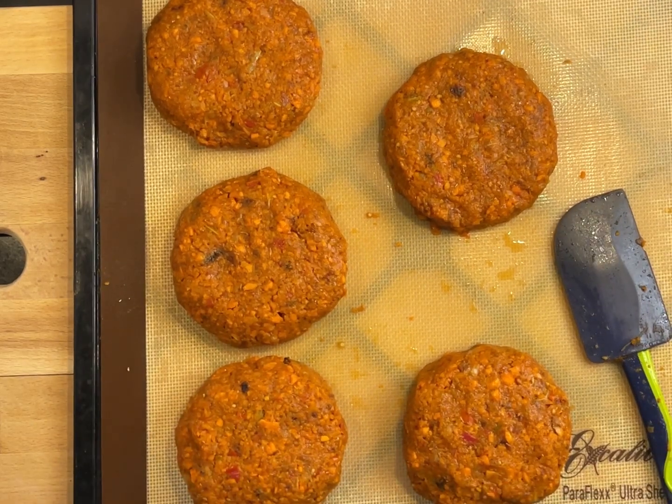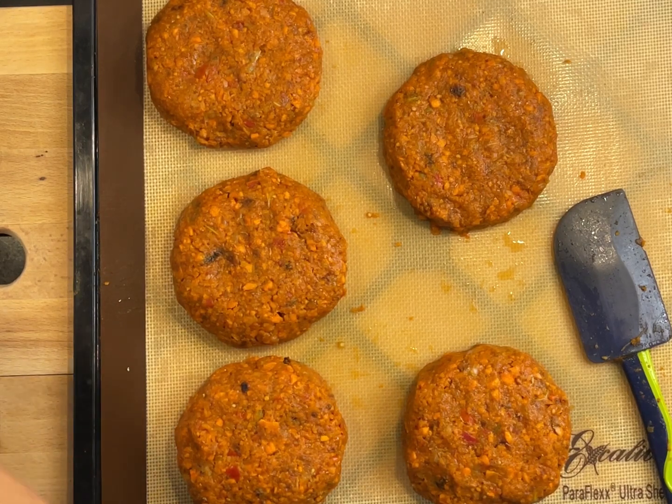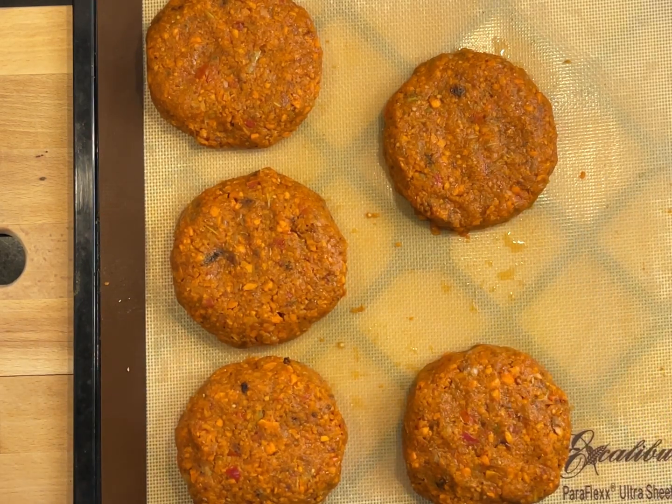There you go — five large chili burgers from Olivia's Raw Wraps, Salads and Fillings ebook, part of the Ultimate Raw Vegan Bundle. These are going to go into the dehydrator, and then I will show you how they look like after they come out.